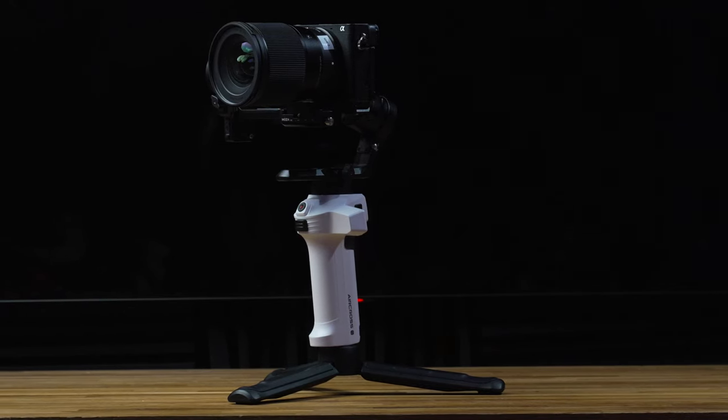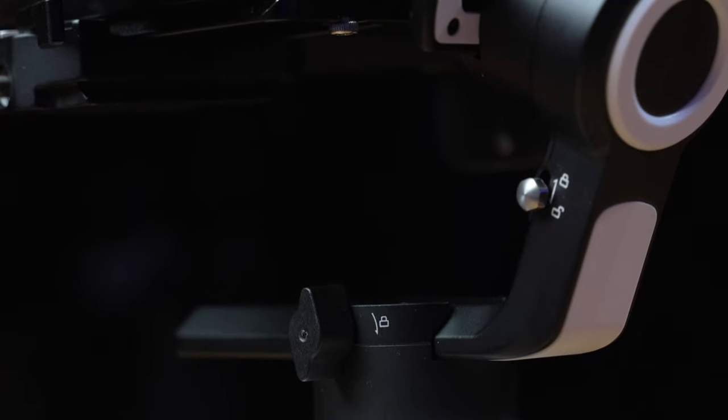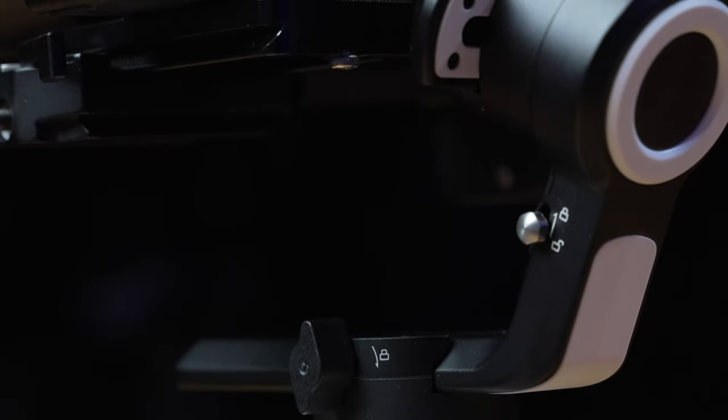And it comes with most of the bells and whistles that its older brother gets. You get the locking axes, which are a game changer when you're trying to balance your gimbal. You get app control and you get a record button on the front, so you can start and stop recording directly from the gimbal without having to reach over and press the record button. It seems as though every company out there is trying to make a gimbal as solid and compact as this one, but Moza have kind of done it by accident in the pursuit of something else.